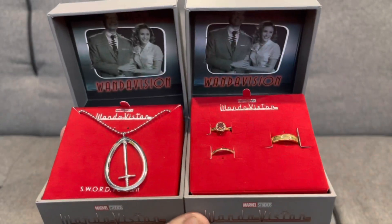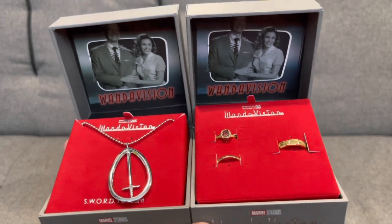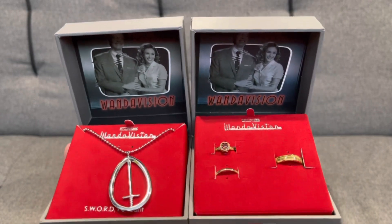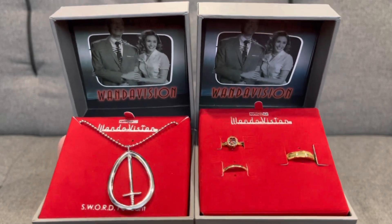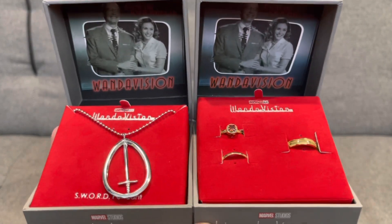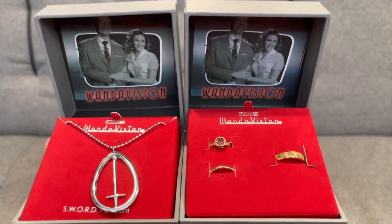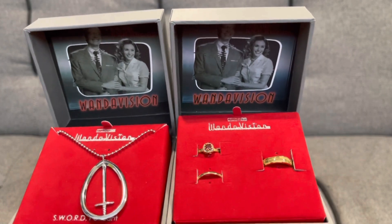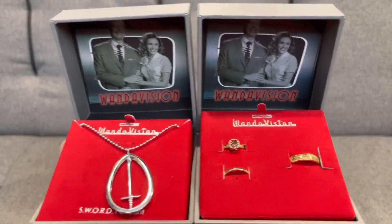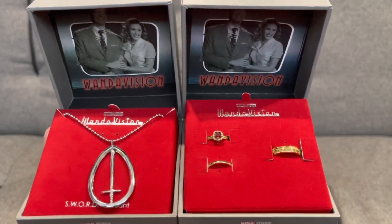So there we have the collectibles from the show WandaVision. It's a really cool show, so like the video if you've watched and enjoyed the show — I really enjoyed it, which is why I got these collectibles. Like and subscribe if you want to keep up to date with all the latest content. I do a lot of unboxings — tech and collectibles — so thank you guys for watching and see you in the next one.